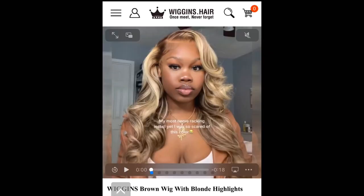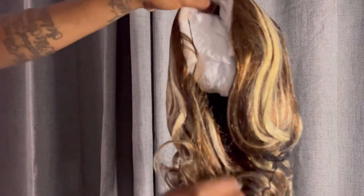So this is the wig that I ordered. It's cute, you feel me? And this is the one that I got — I did order a 5x5 unit.